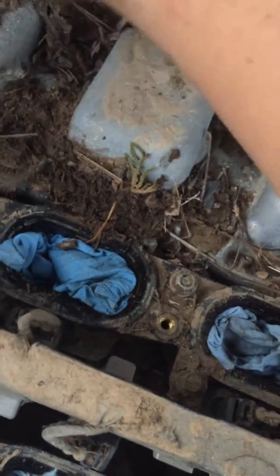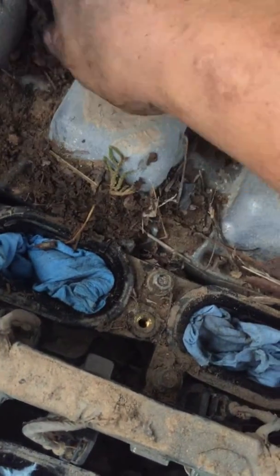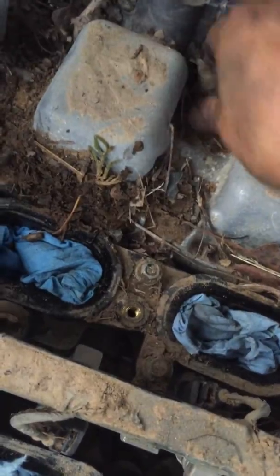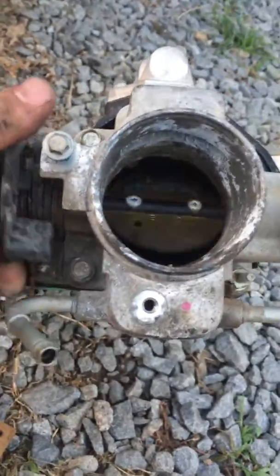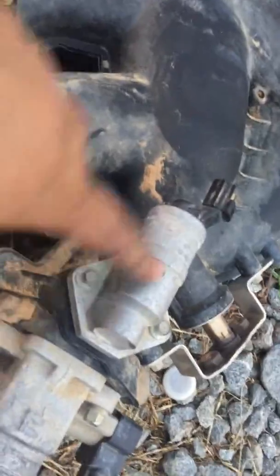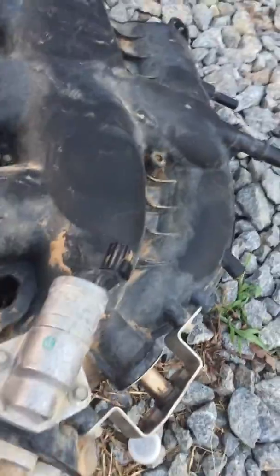We had to make sure not much trash went through. We had to take everything out and clean all the debris off — make sure all the limbs and junk are out of there. We took the intake off the throttle body to make sure it works properly, checking that the throttle body position sensor and all the electronics are working.